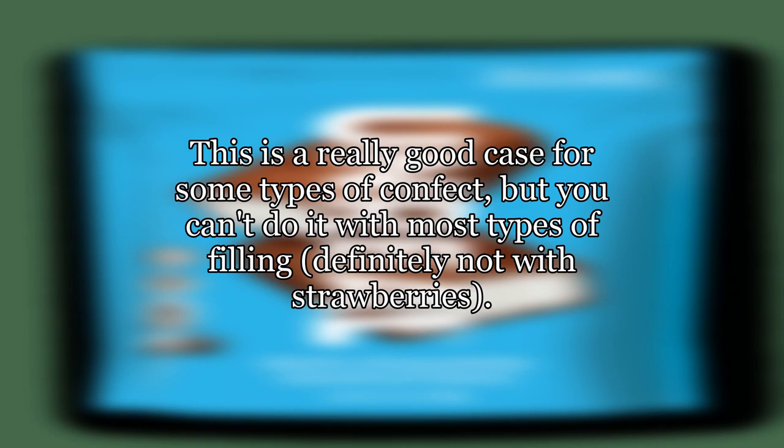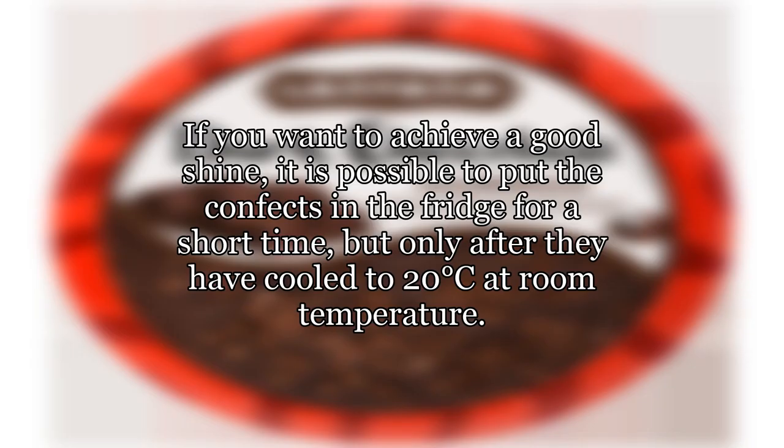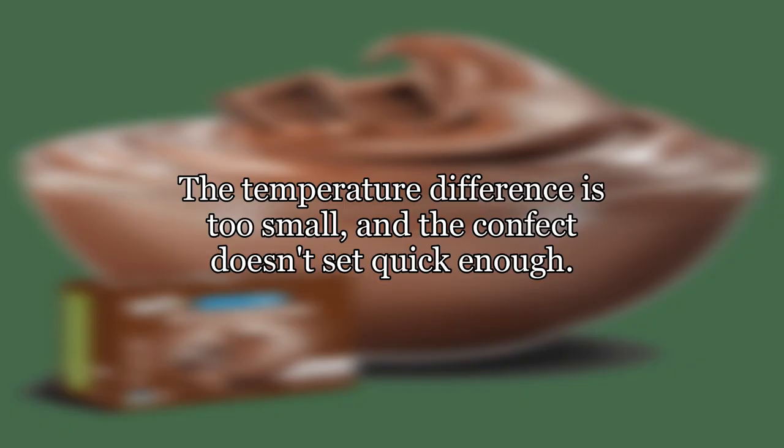This is a really good case for some types of confect, but you can't do it with most types of filling — definitely not with strawberries. Cooling from the outside gives you a beautiful shine. If you want to achieve a good shine, it is possible to put the confects in the fridge for a short time, but only after they have cooled to 20 degrees Celsius at room temperature. Don't let them fall to fridge temperature; take them out at 15 degrees Celsius.